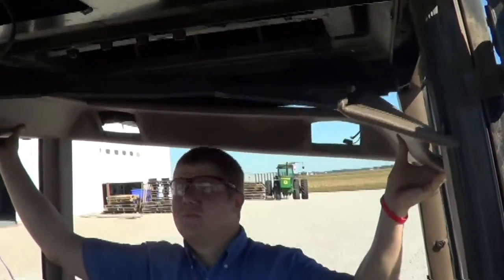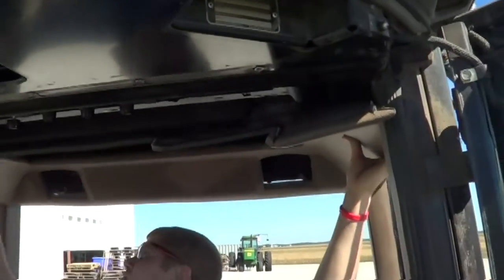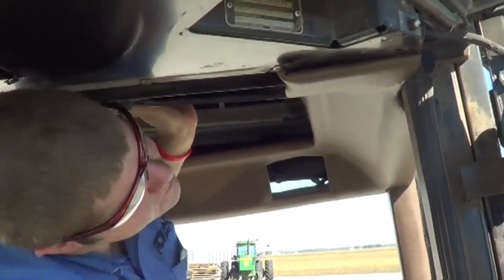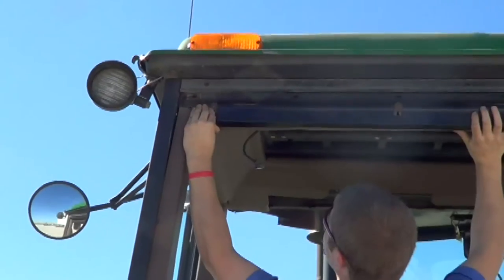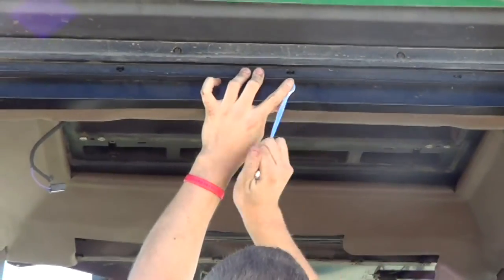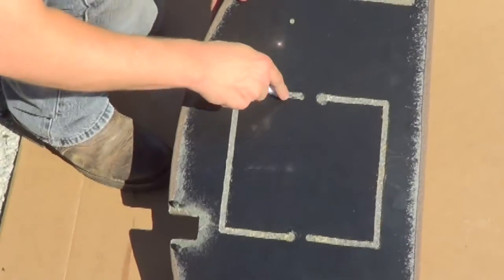Bring the new headliner into place and get it lined up around the perimeter and around the corner posts. Tap the two push pins up into place in the front — lightly tap them with a hammer. Get the three guard rails lined up and into place and tighten up the three bolts per guard rail.